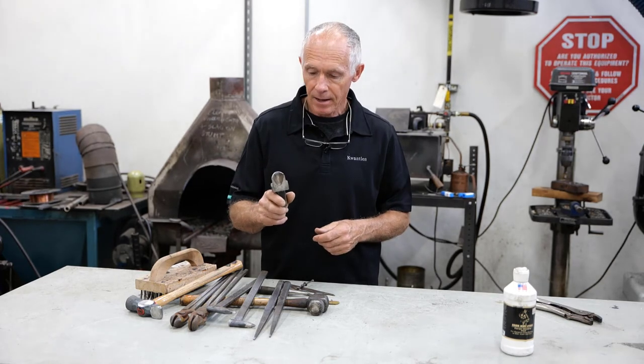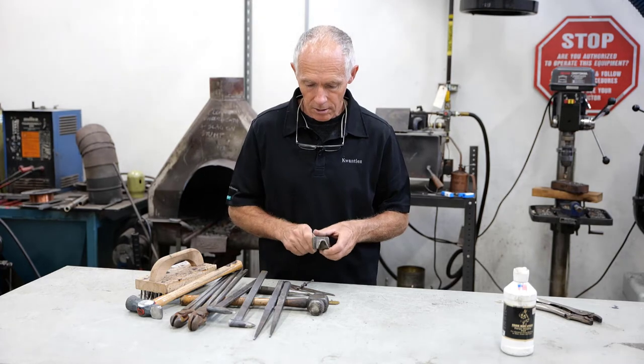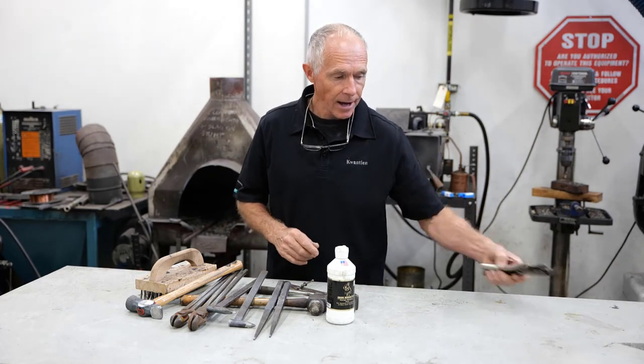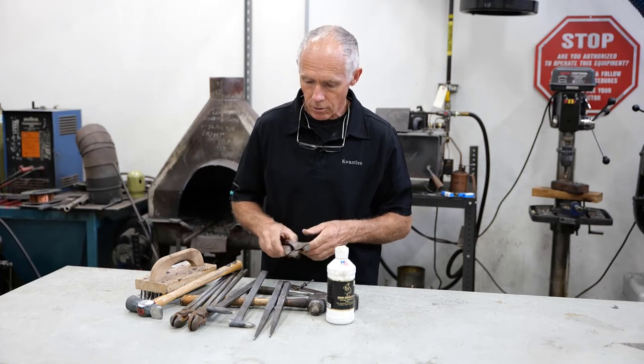You need a heel cutter — a hot cut — to cut the heels on bar stock. You need a bottle of welding flux, and you need a pair of vice grips to carry hot shoes back and forth from the anvil to the horse.